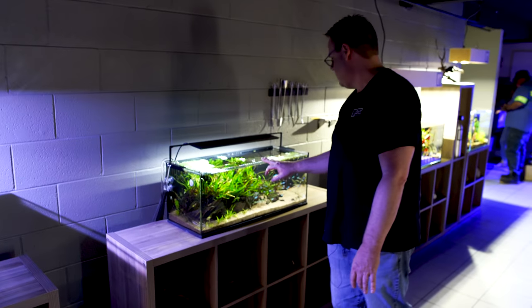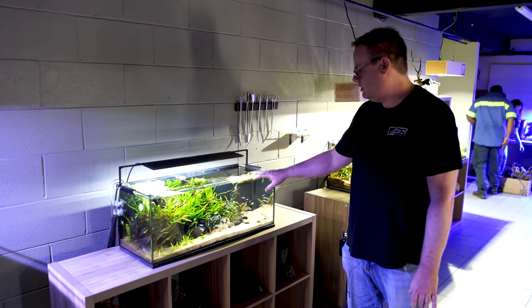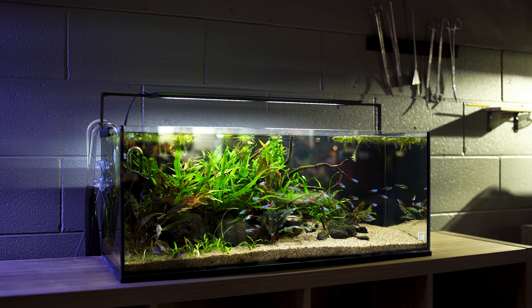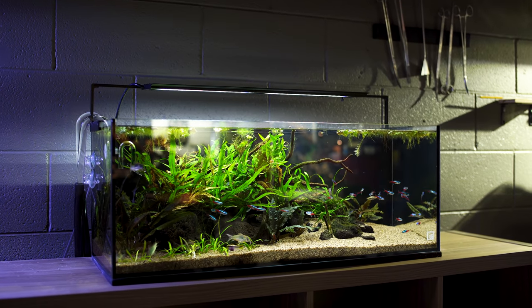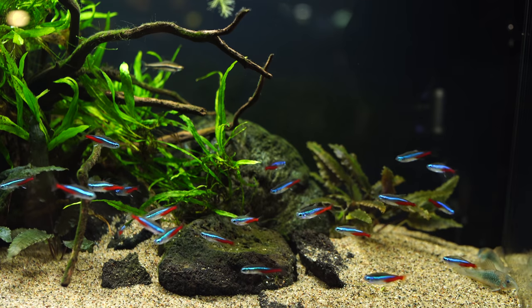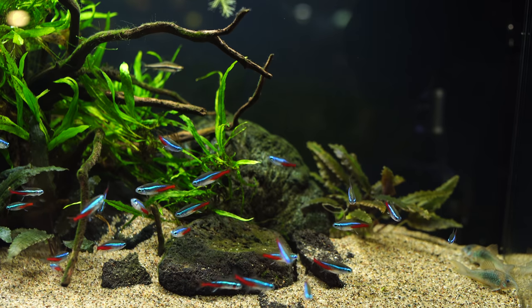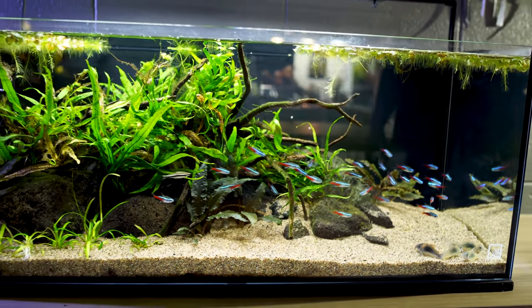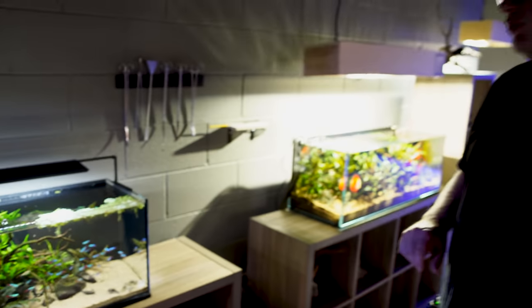And then here we have a neon tetra tank. Simple plants, some floaters, mostly neon tetras, a couple of other accent fish, very simple scape. Lava rock, using red flint sand. And that's our black spider wood. The interesting thing about the black spider wood is we actually soak it in acid, and then we lay it outside in the sun to get that more weathered look — kind of a mature scape right away.